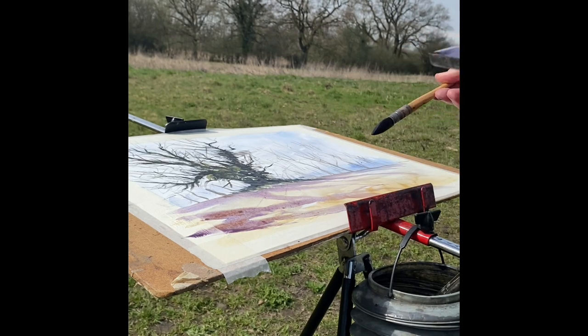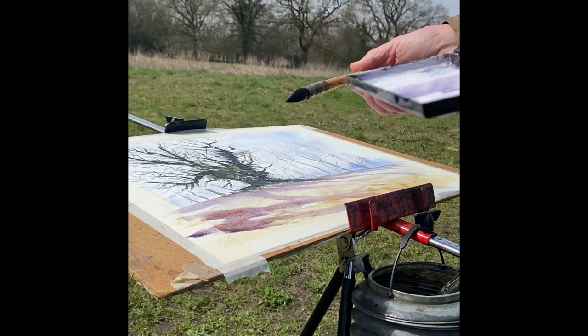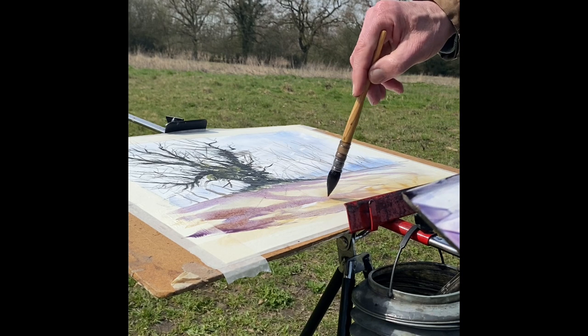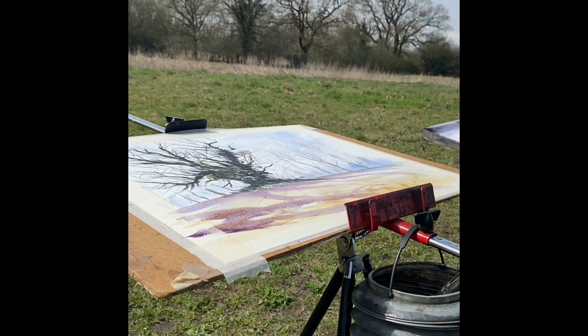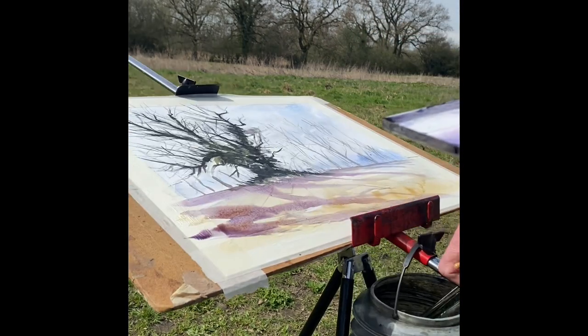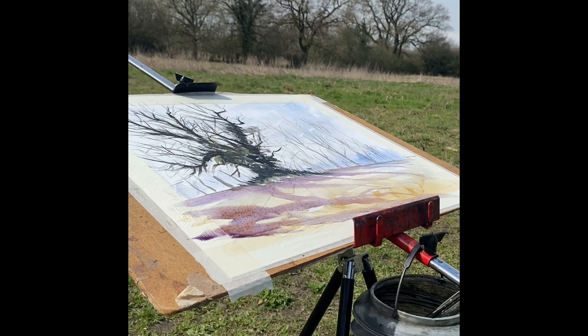The rule obviously is the closer to the viewer - the bottom of the painting - warmer, going back cooler. It helps with the illusion of recession. I'm sure many of you know that already, but if you don't, it's a little lesson to learn. And mix your shadows up - don't have them all the same colour, mix them around.